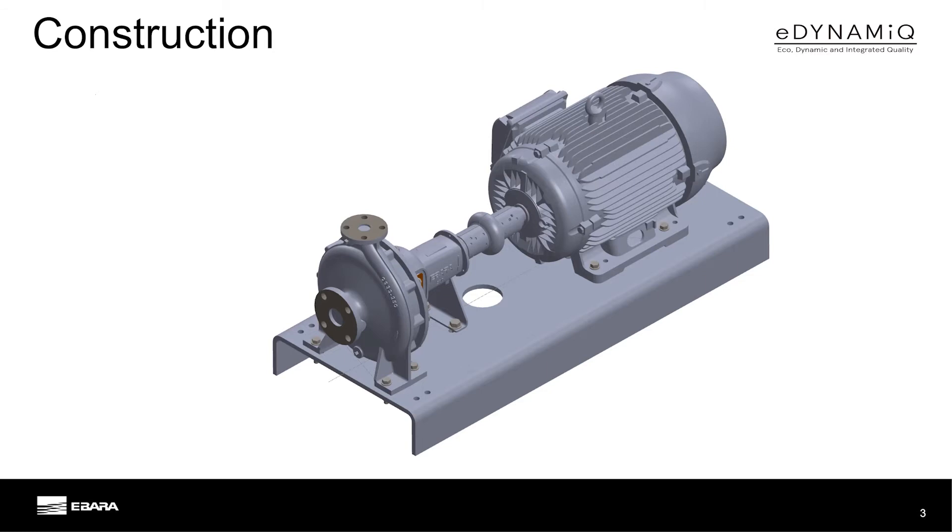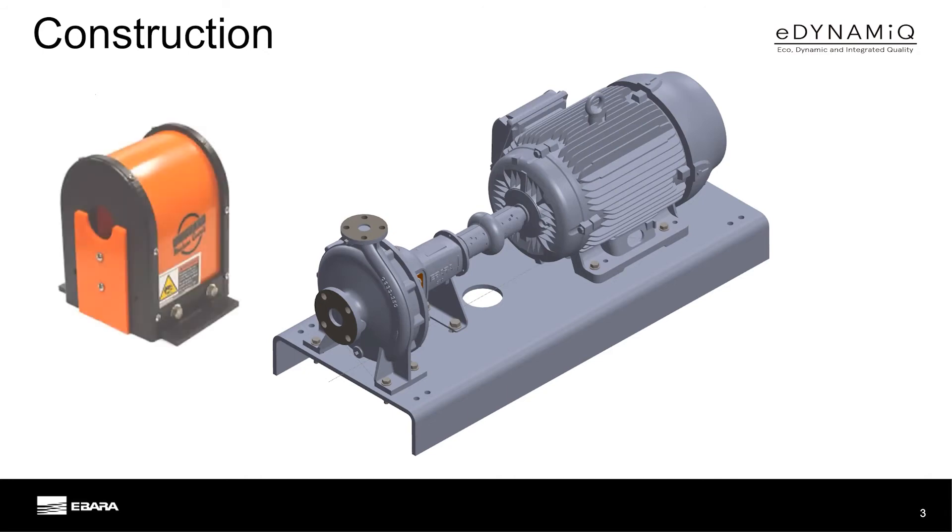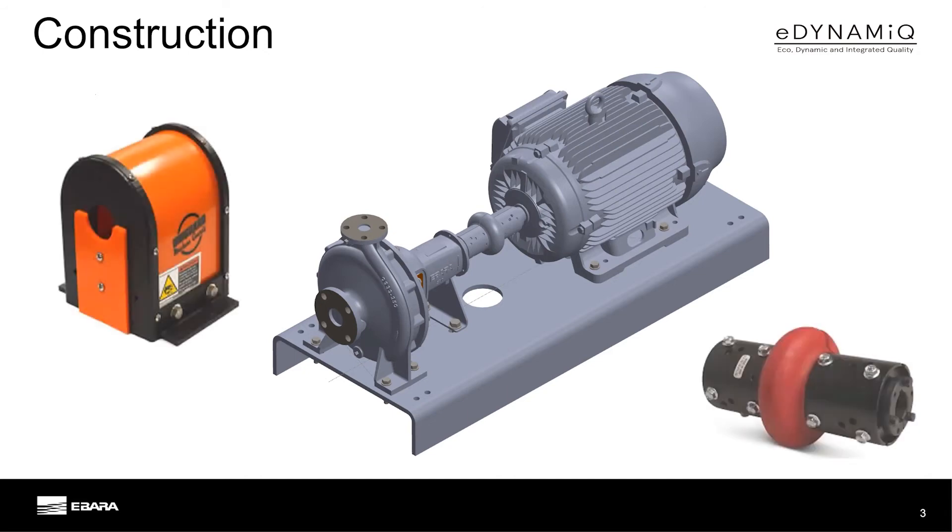Shielded bearings eliminate the need for an oil-filled frame, and a top centerline discharge and tapered bore seal chamber ensure self-venting operation. The GSU features formed and structural bases conforming to the minimum plate stiffness of ANSI HI-1.3-2000, OSHA-compliant polyethylene coupling guards, and TB Woods Duraflex drive couplings.